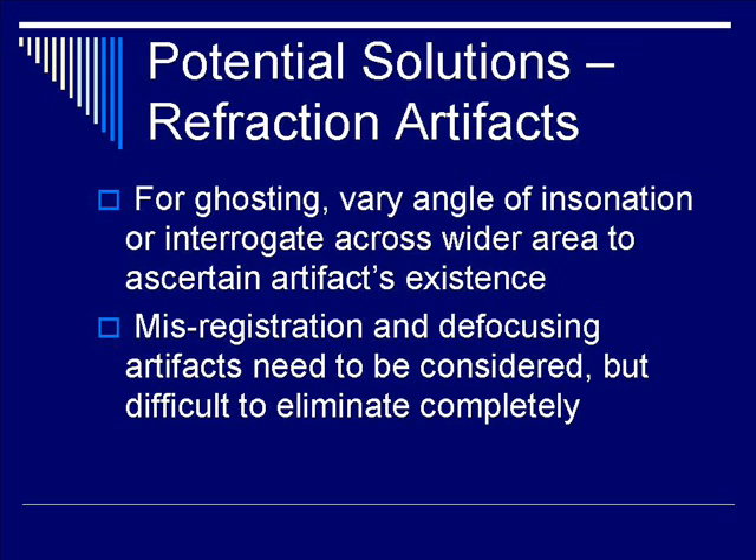Misregistration and defocusing artifacts also need to be considered. Typically they're not as serious, but they are also difficult to eliminate completely with the above techniques.